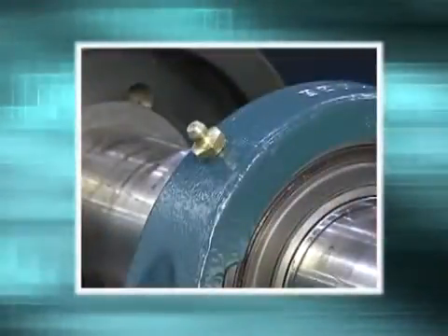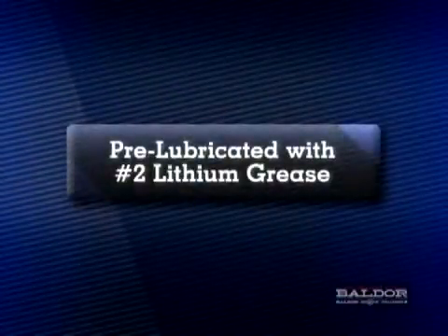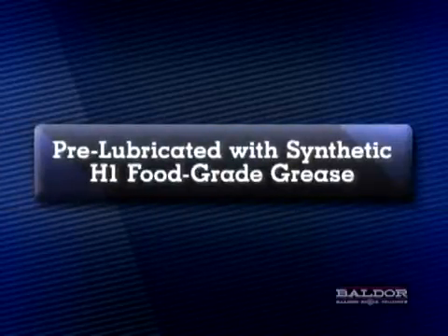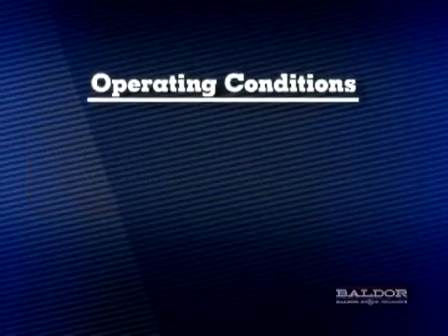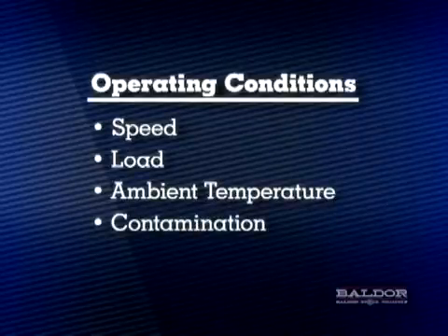Grease fittings are supplied with Dodge Griptite bearings for re-lubrication purposes. The Griptite bearings are pre-lubricated at the factory with lithium grease. The Dodge EasyClean corrosion resistant Griptite bearings are factory lubricated with H1 food grade grease. In both cases, the bearings should be re-lubricated with compatible grease. Due to various operating conditions such as speed, load, ambient temperature, and contamination, re-lubrication intervals may vary. The re-lubrication intervals listed in the instruction manual table number 5 should be used as a reference.